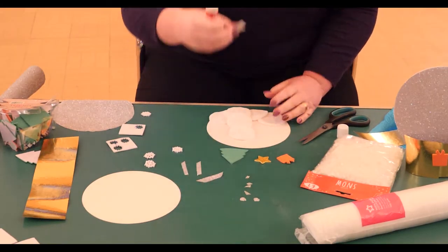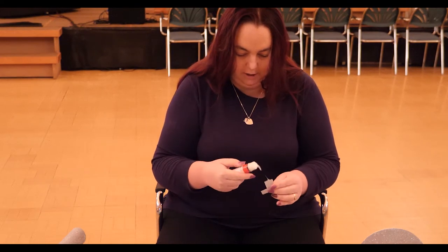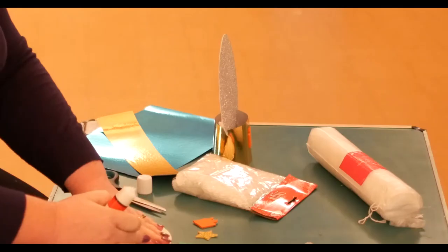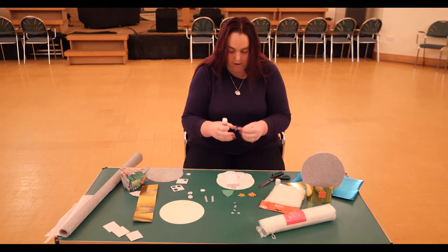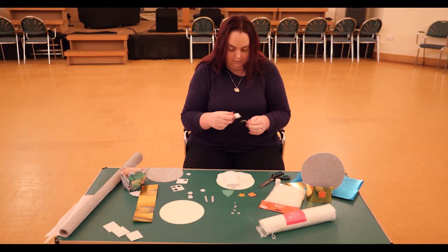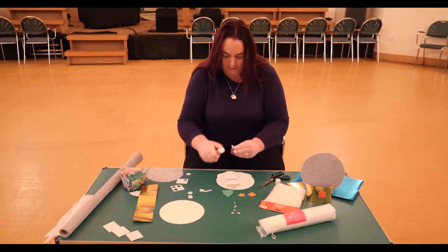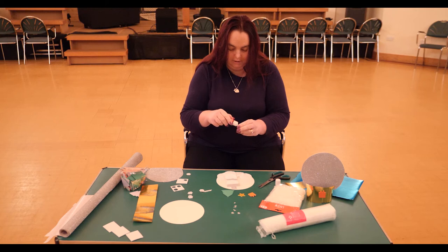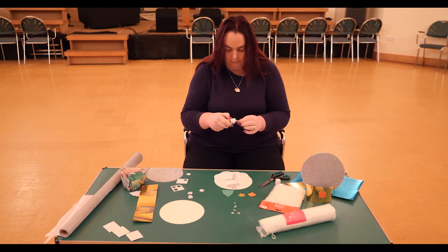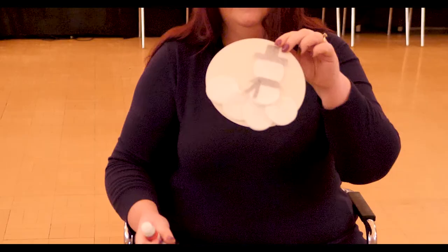Next our snowman needs a hat, so I've cut out some shiny paper in a hat shape and you pop it on top of your snowman's head. And a scarf, which is another piece of shiny paper in a long rectangle, which goes around his neck, and two more thinner rectangles to make the rest of the scarf, which looks like this.